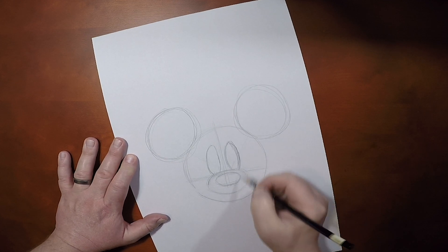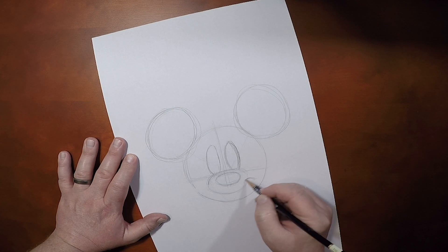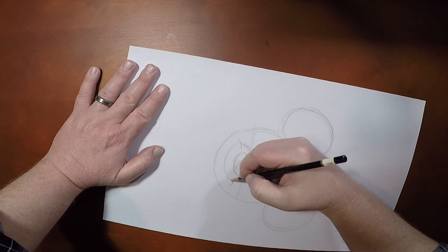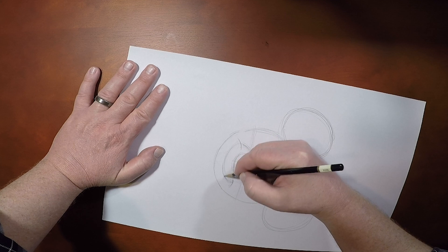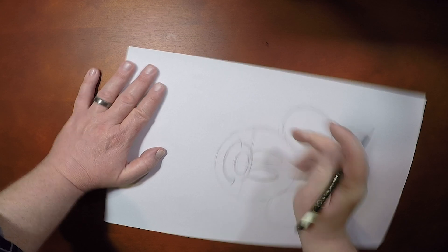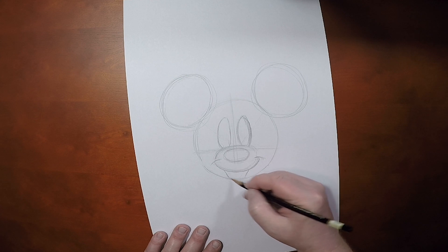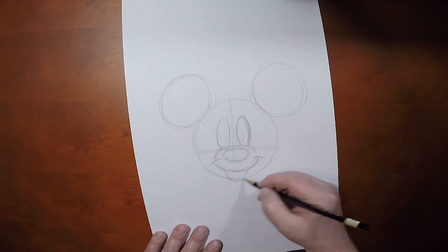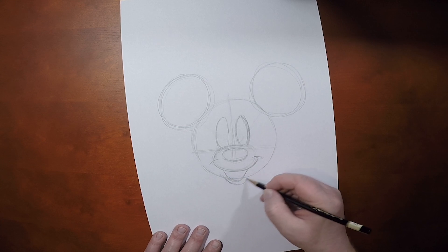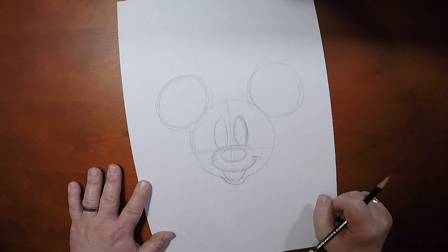Now another difference between Mickey and Minnie is Minnie's smile rests a little lower in the head, and the smile will be a lot smaller than Mickey's. So, what we do is, we're going to use the bottom area of that snout shape, and we're going to utilize that for her mouth, and then we're going to give a slightly smaller looking smile to Minnie. Give that lower lip, and then I think we're ready for her cheeks.